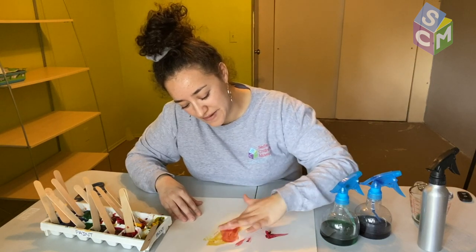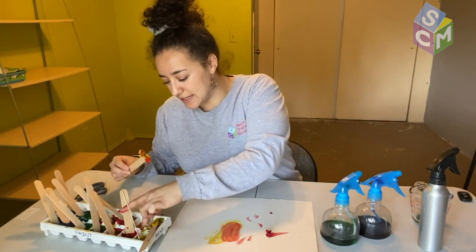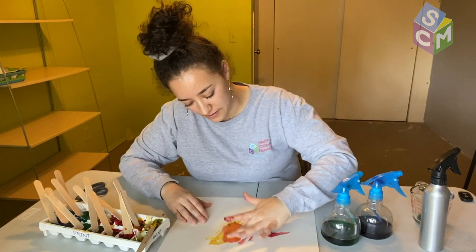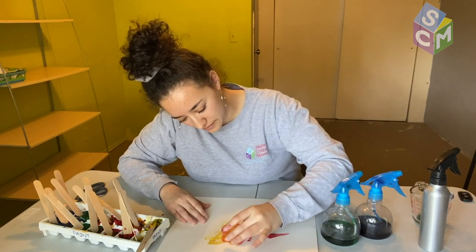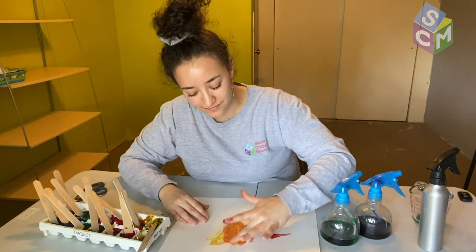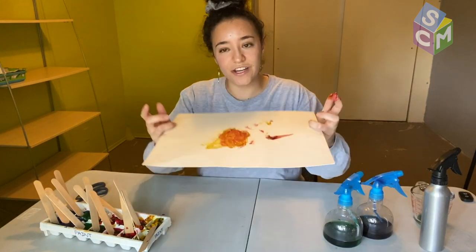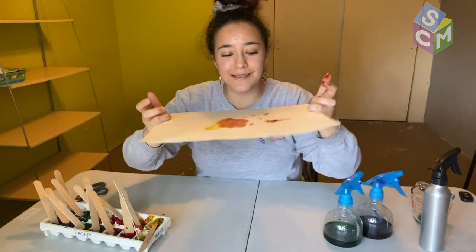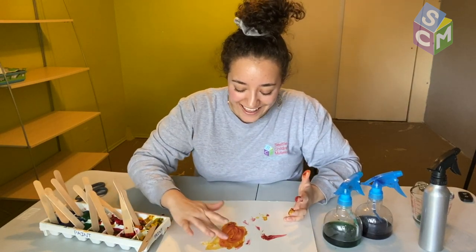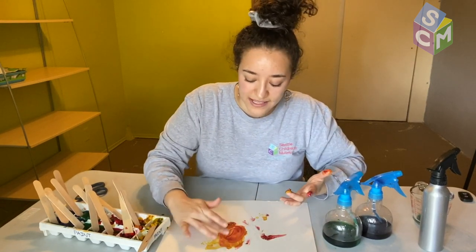When we are mixing red and yellow, what color do we get? We should get orange, but right now because my frozen paint is mixed a little bit with other colors, I'm not getting the orange I want. But you can always experiment with it — add more red, add more yellow, and see how your color changes.